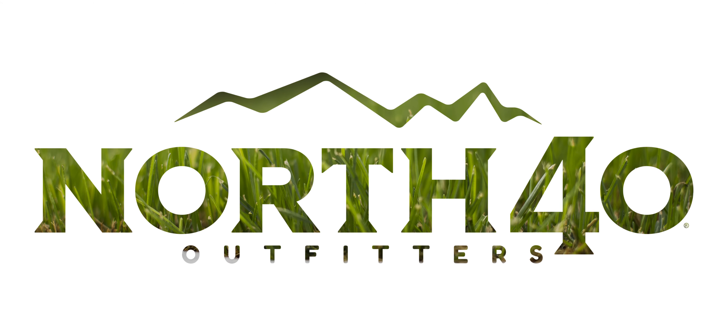For DeWalt trimmers and all your other outdoor tool solutions, check out North40 Outfitters at North40.com.